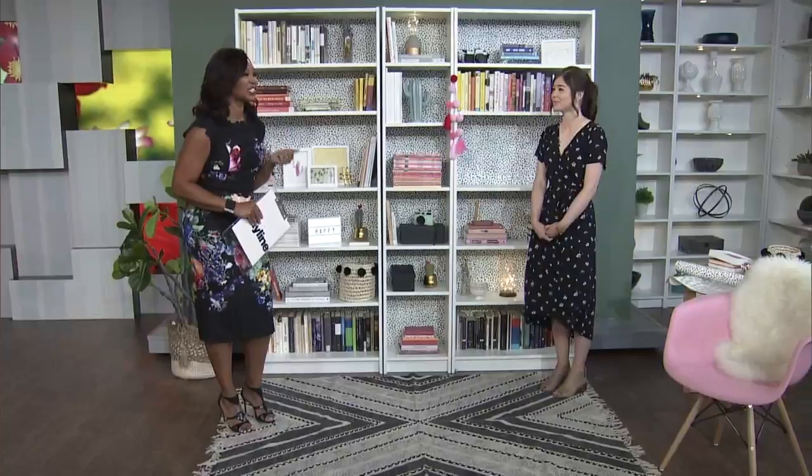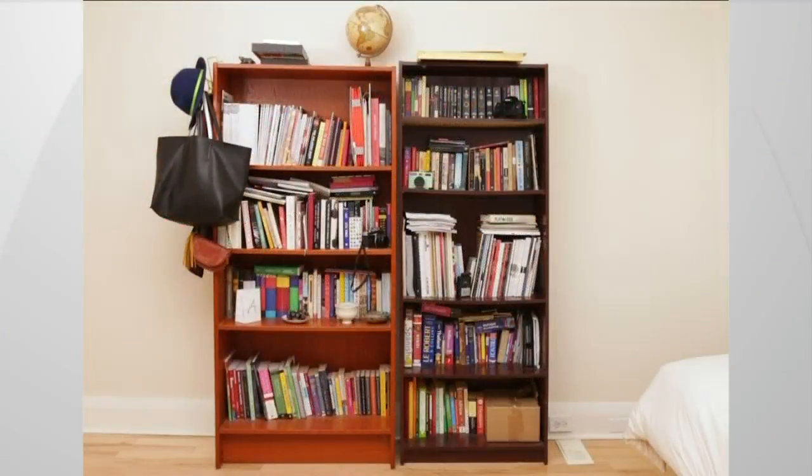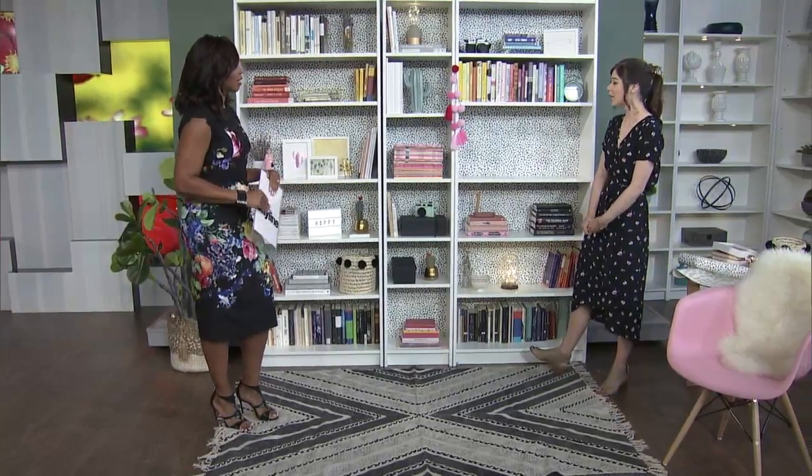My bookshelves could use a bit of an update. Alexandra Gator is here — she's our home editor, and she's going to help us style our bookshelves properly. A lot of that is about editing. She's brought in her before shot so we can see she's just like us. Take a look at the before shot of her shelves. She did a lot of editing and styling and came up with this, which is just gorgeous. So what do we need to think about when it comes to styling our shelves?